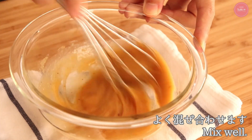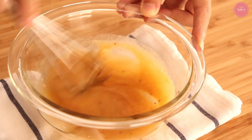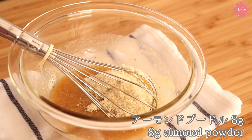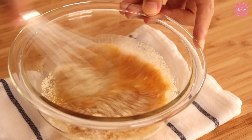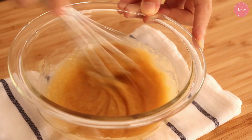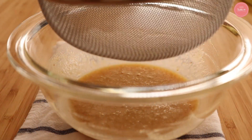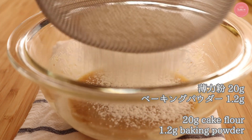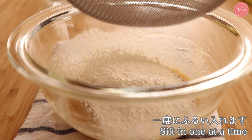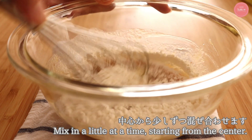It feels like it's going to melt the egg. Then add the almond pudding. After adding almond pudding, the madrenu will get a little soft. Next, we add the baking powder and mix it together. This is the only way to mix it together.